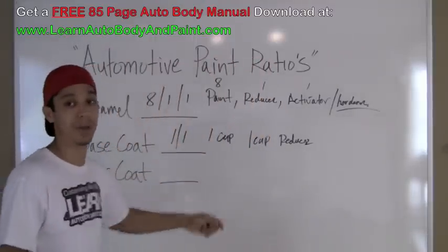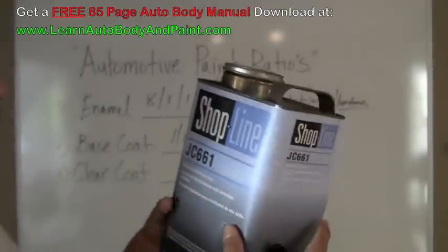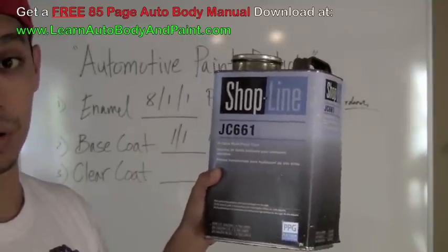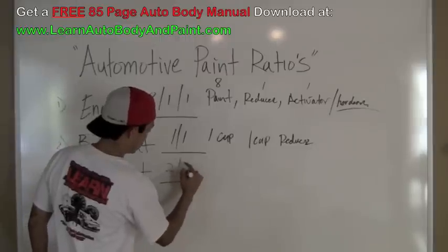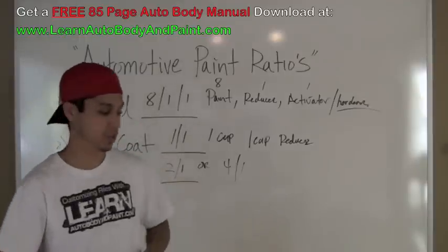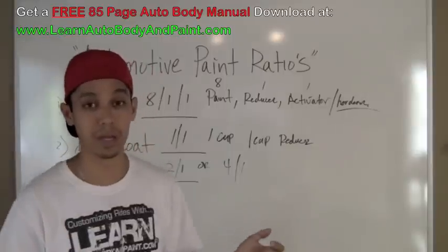Now let's talk about clear coat. Depending on the type of clear you're using, sometimes you'll have different mixtures. This one right here — the high solids multi-panel clear by Shop Line PPG — we are looking at a 2:1. So for every 1 gallon of clear coat, we're going to put 2 quarts of hardener. Some clear coats are 4:1, meaning you'll have 4 cups of clear coat and put 1 cup of activator in it. That's basically it. Pretty simple.